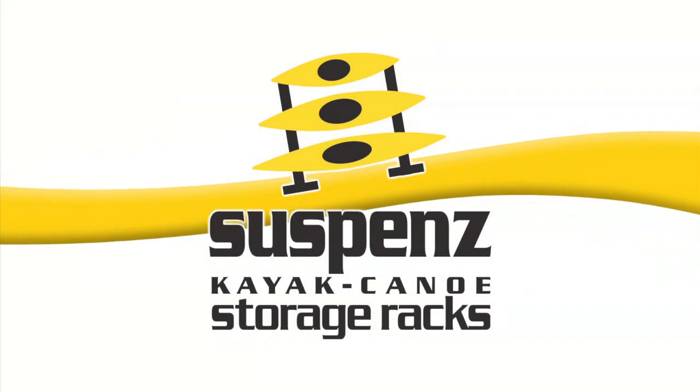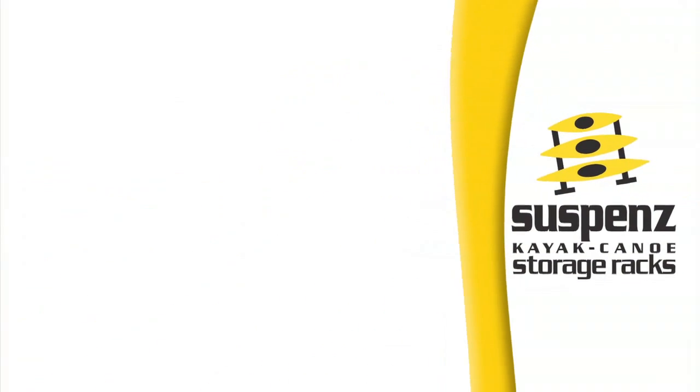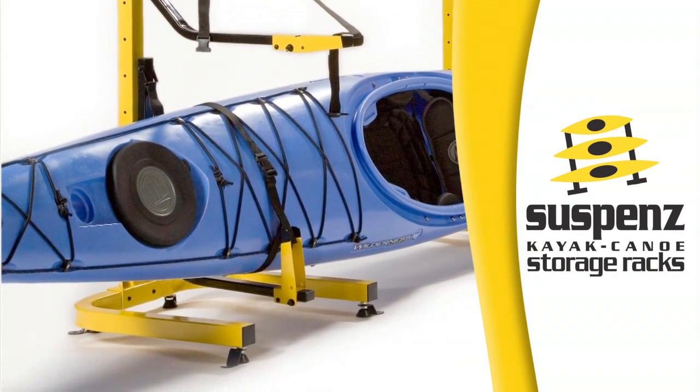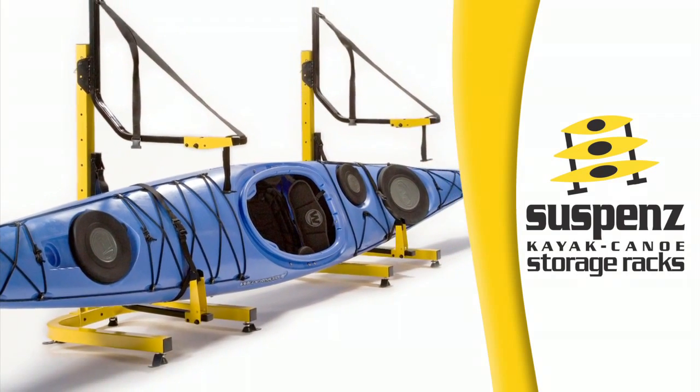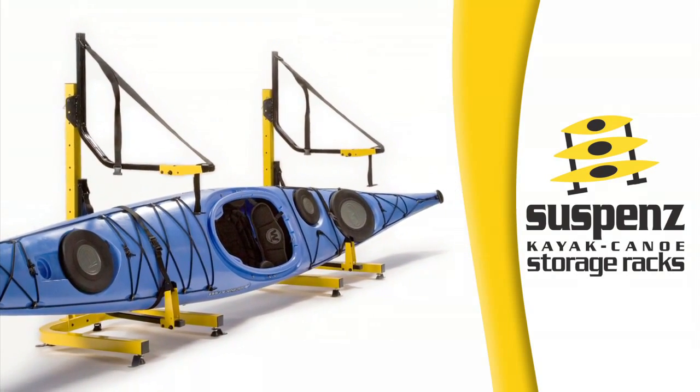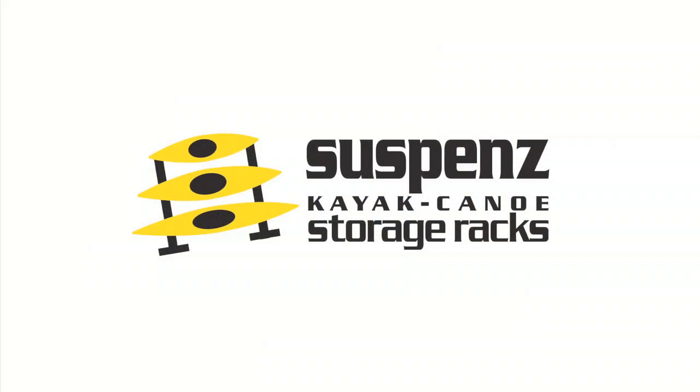Paddling TV is brought to you by Suspends kayak and canoe storage racks, designed to protect your kayaks and canoes and keep them looking like new. Check out their two-kayak freestanding rack for either indoor or outdoor use at suspends.com.